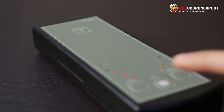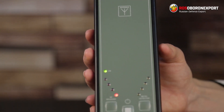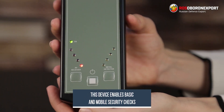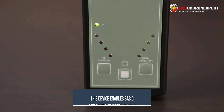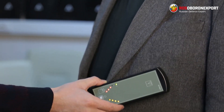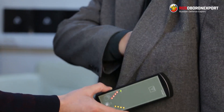You will have no further questions as to where the signal may come from — whether from nearby surrounding objects or something else. If there is something in the pocket being screened, you will get it out of that pocket. This device enables basic and mobile security checks. Thanks to its compact size, you can use it anytime and anywhere. Its operating principle is based on the ability to register low-frequency magnetic field pulses generated by the clock signals of devices.